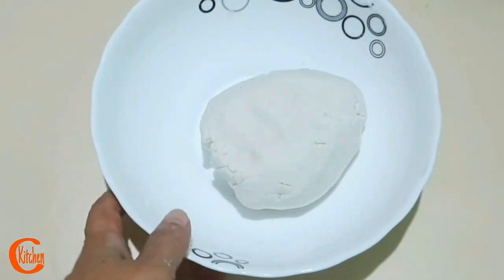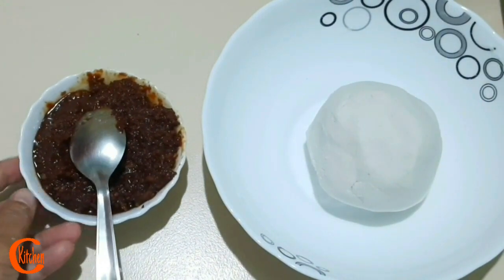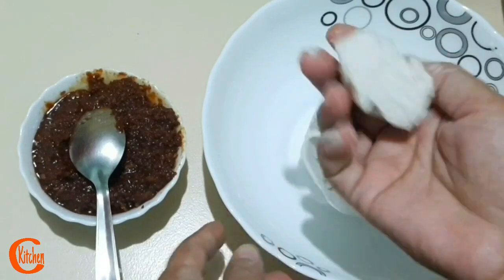Here we have the mixture ready — my palm jaggery mixture is ready. Now I am going to do a little more with the other ingredients, friends.